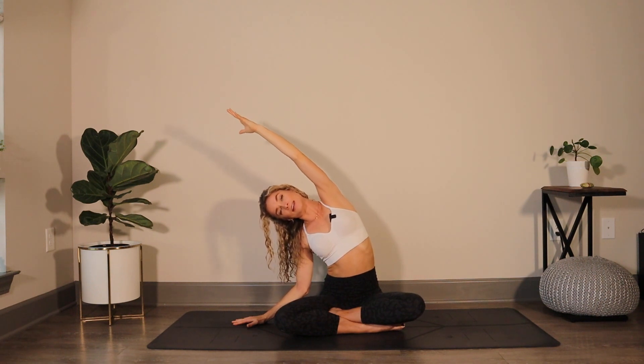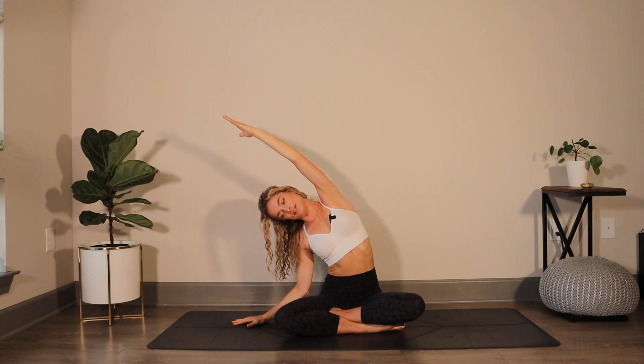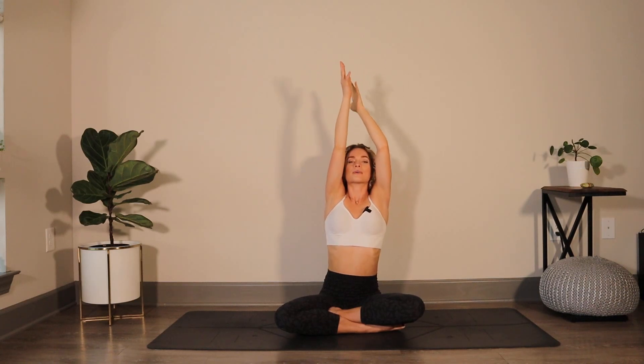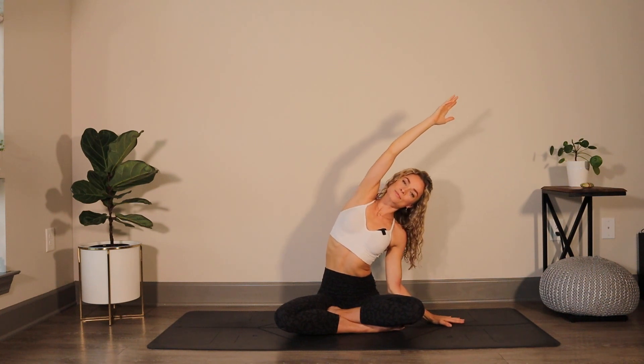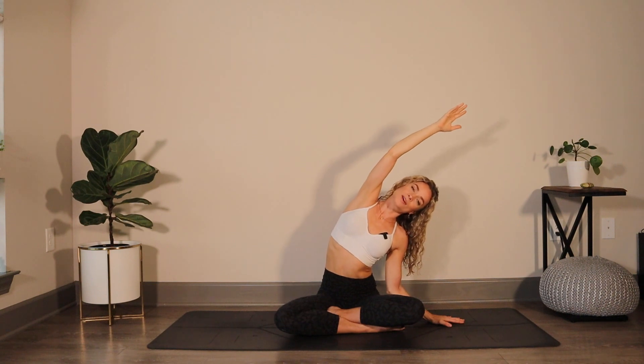Here we're not only lengthening through the side body, but we're opening up through that heart space in the chest. Another breath in, sweep the arms up. Exhale, send the right hand down, take a stretch over to the other side. One more breath in, returning both arms up to the sky.